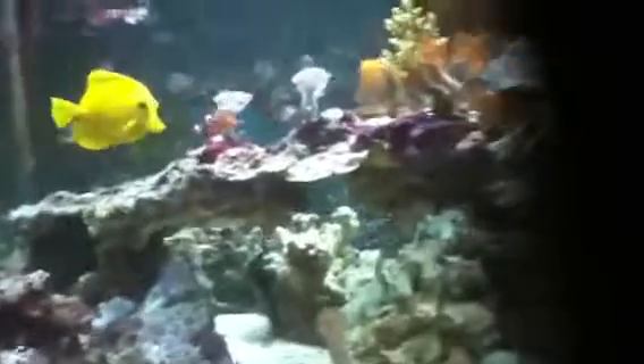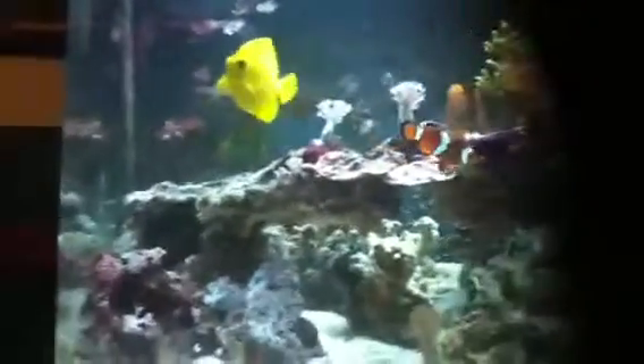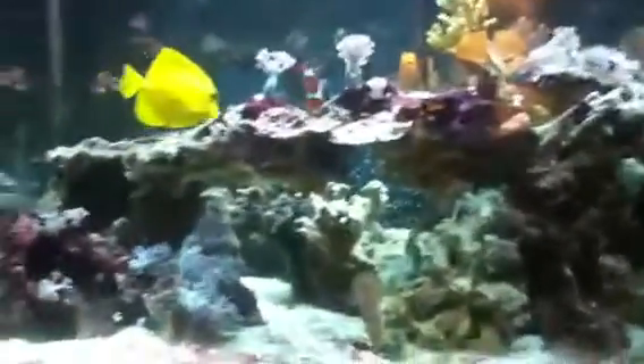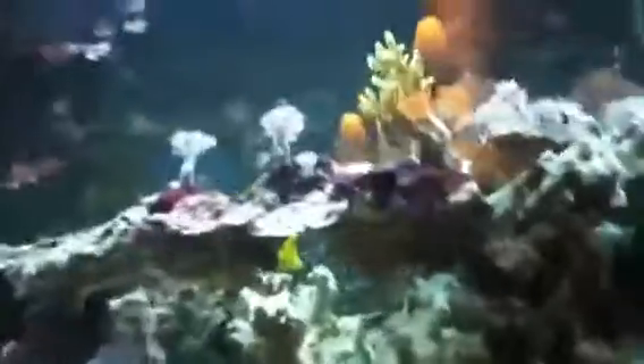I've been in California for two weeks working at the Long Beach Marine Institute — like, marine fish stuff, not boot camp army. So that was pretty cool.